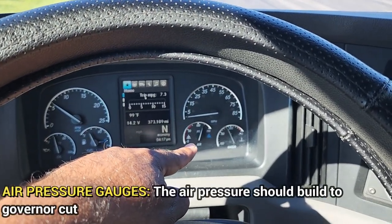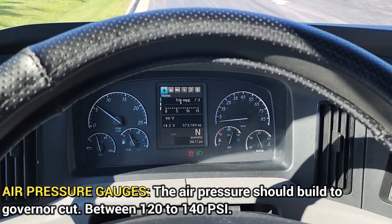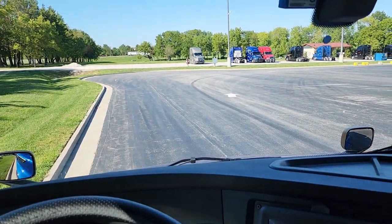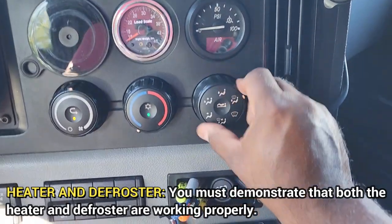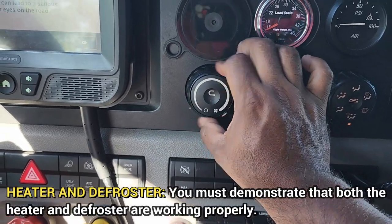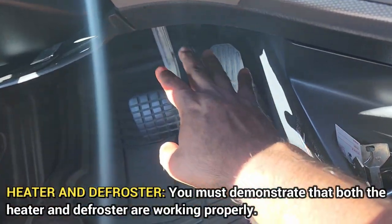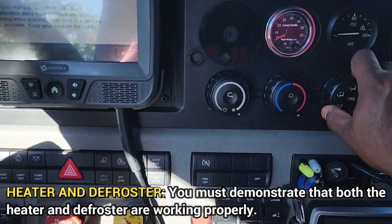My air pressure gauges — air pressure should build to the governor cut between 120 and 140 psi. I am now going to talk about my heater and defroster. Turn the heat all the way over and put it on high. Check the front and the bottom to make sure it's blowing — it's working properly.